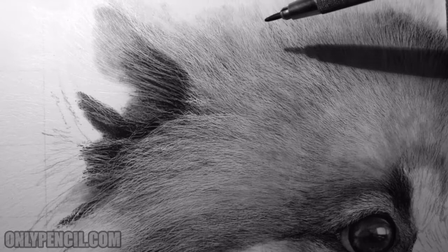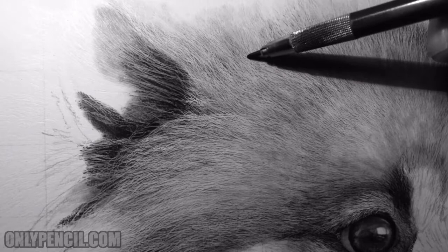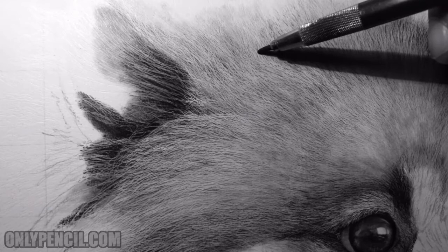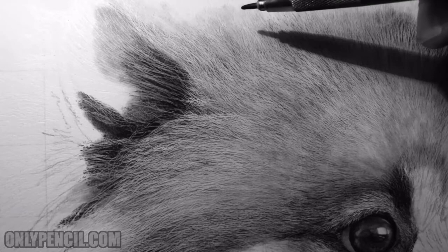So by darkening this section here, I'm suggesting that these hairs are above these ones. It's a tedious process because you need to go in and recognize and find these hairs. But this comes with practice — that's why I always say the more you understand hair, the easier this step becomes, because you recognize these patterns and which hairs are below and which ones are above.